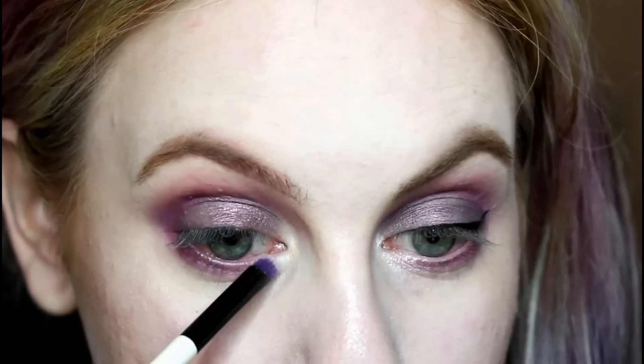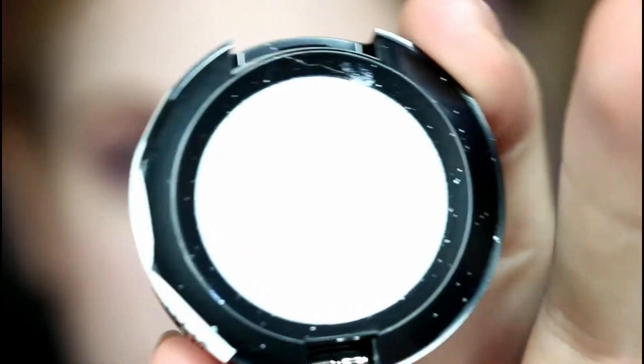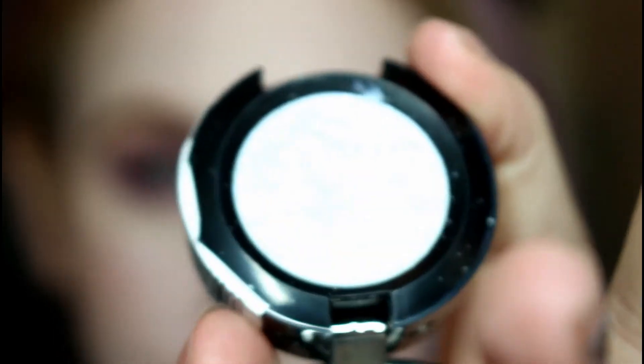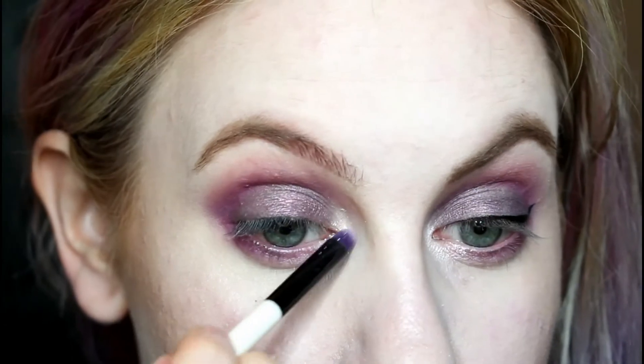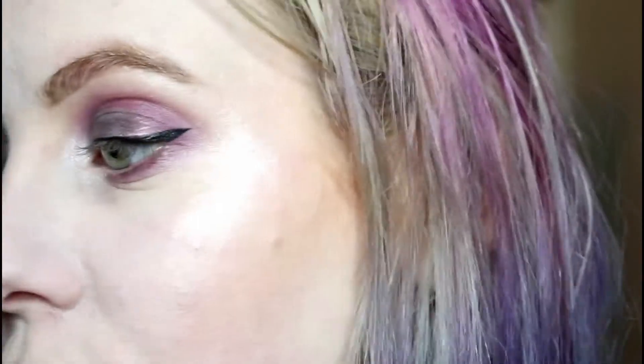For my inner corner highlight I'm going to take this pink shade from the Sleek highlighting palette — I think it complements the purple quite well. I also took Frostbite from NYX, which is a white with a pink and green dual chrome, and I'm going to pat that over the top.